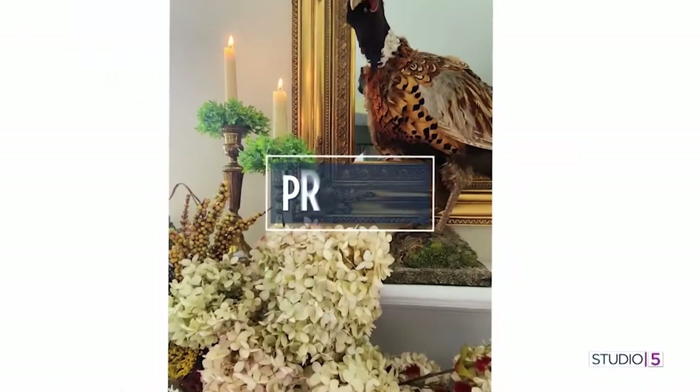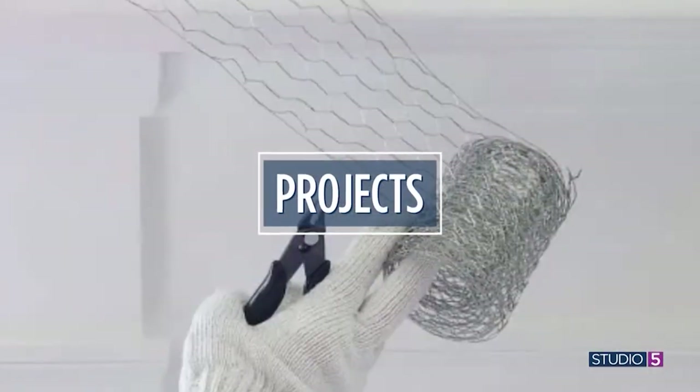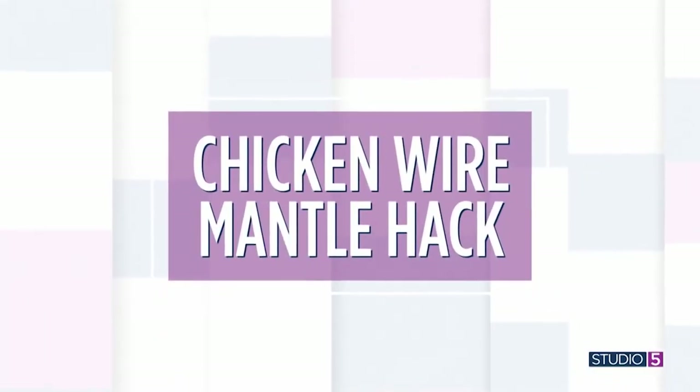Here's our prediction. This year we think you'll see more asymmetrical mantle displays for holiday home decor — that's adding visual weight to one side of the arrangement. And you'll want to know how designers do it. Well, we have the scoop on the chicken wire mantle hack that you'll use again and again.